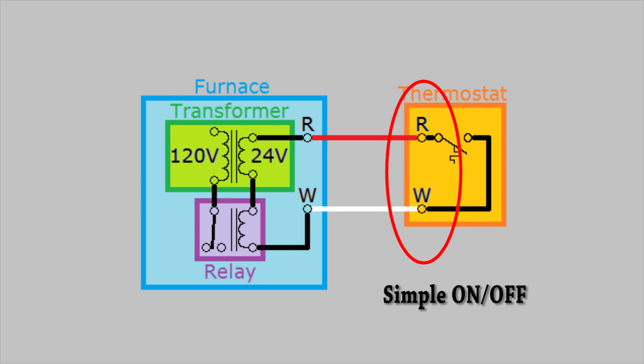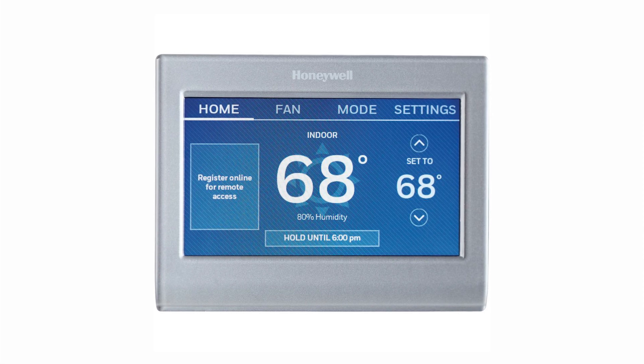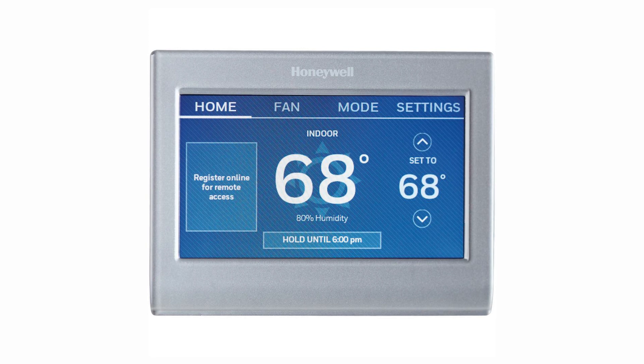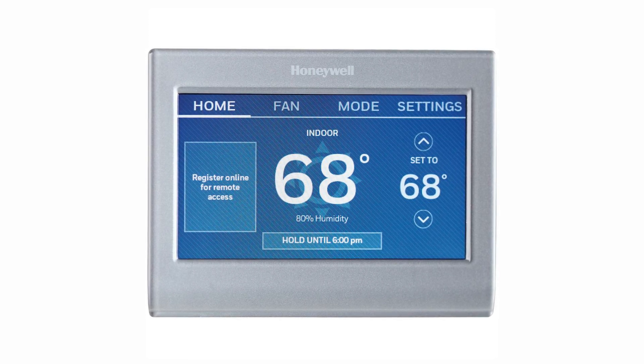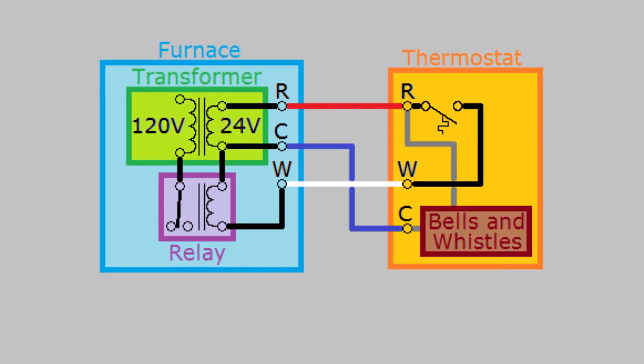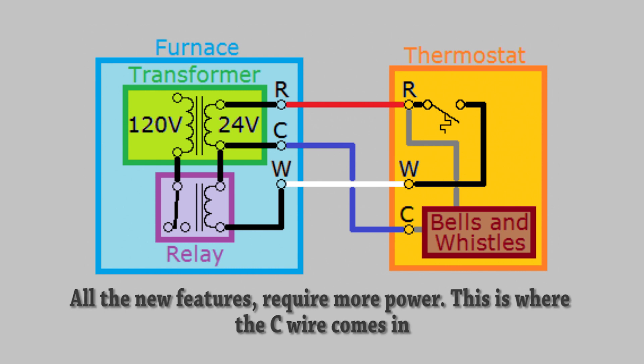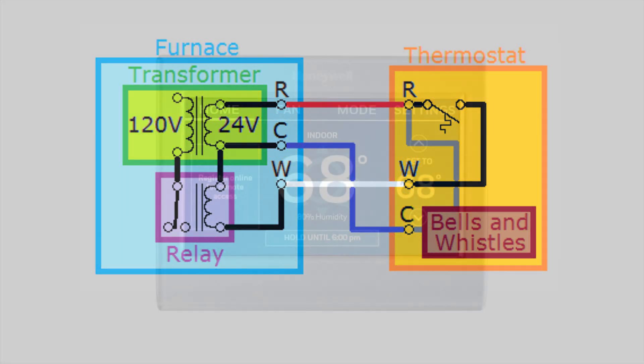Traditional thermostats are just simple on/off switches. Newer smart thermostats have a lot more features and do a lot more than act as a simple on/off switch. All these new features require more power from the thermostat, and for that you need a dedicated circuit. In addition to the red and white wire, an additional wire is required for the common C wire. Electricity constantly flows from the RC or RH wire to the C wire. The C wire is like a neutral wire in AC — this circuit supplies power to the thermostat and charges the thermostat's internal battery.